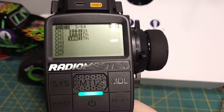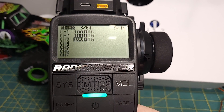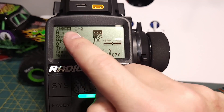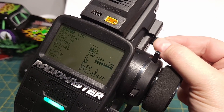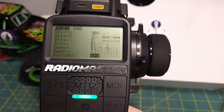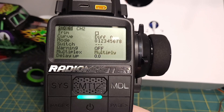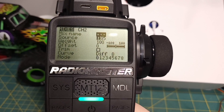But we want to put it on a knob so that we can have that infinitely tunable. So in order to do that, we're going to add another input to each one of those channels and we're going to multiply the throttle channel. So we can long press and go to insert after — that's going to add another input to channel 2. We're going to give it the source of this knob. Again, turn off trim. And the default is to add, but what we actually want to do is multiply, because that's going to change the ratio between the front and the rear.